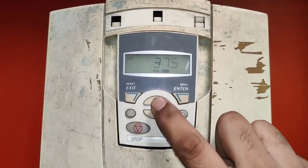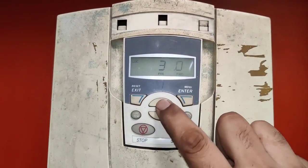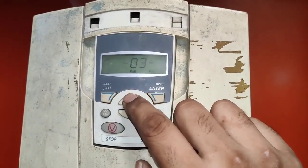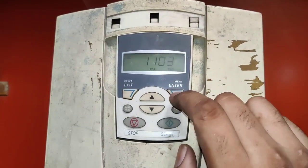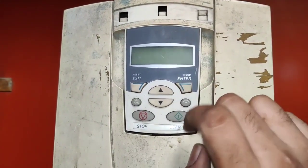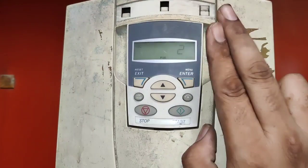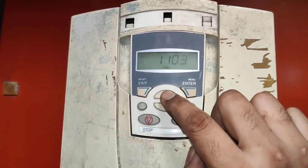If you want to change the motor rating, press Enter and use the Up and Down key to change the value. Today we have a 37 kilowatt motor, so we set 37 kilowatt and press Enter — the parameter is set. To set the next parameter group, press Exit to change the group. We enter group 11 and press Enter. First parameter is 1103, which is for analog input 1. If you set 1, analog input 1 is active for potentiometer reference. If you set 0, you control motor speed with the BOP. If you set 2, analog input 2 is activated. In this video we want to activate analog input 1, so we set 1 and press Enter.